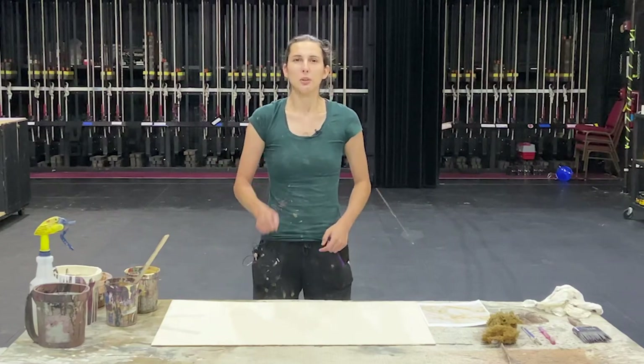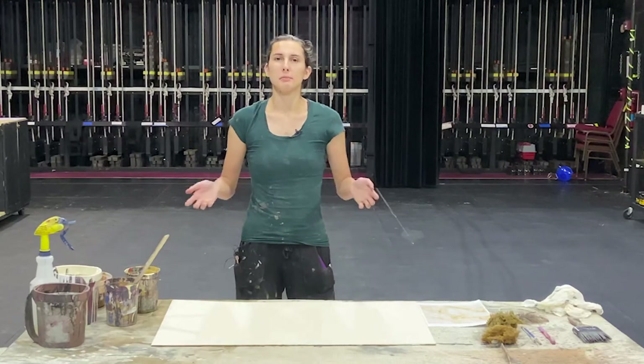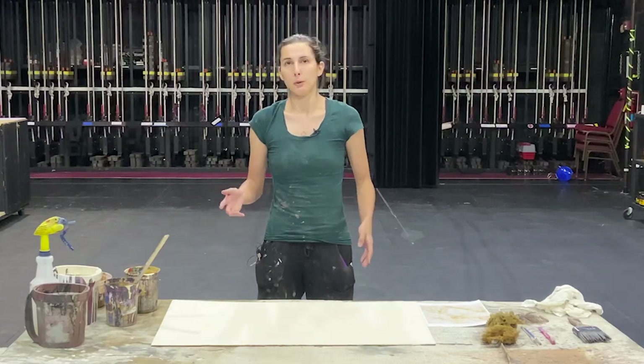Hi! This is the Art Center of Coastal Carolina's faux marble video tutorial. My name is Nicole Nelson and I'm the current Scenic Charge artist here at the Art Center, and I will be showing you how to faux paint marble.